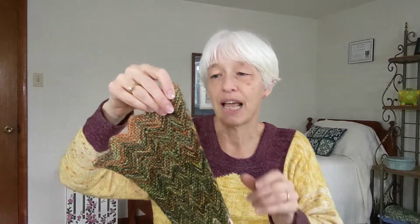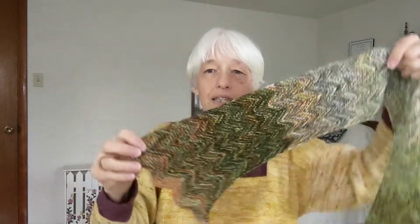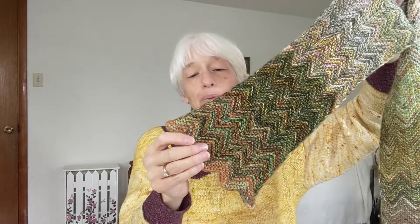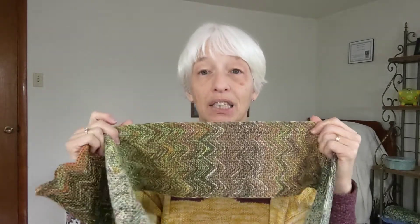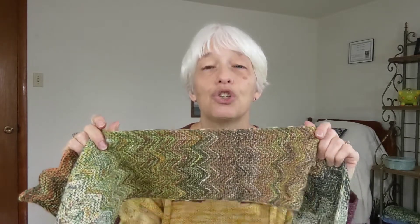A couple of the skeins were heavier, almost more like a sport weight. And then when I doubled them, you can see it's gotten real big here at the end. But I thought for the end that was okay for it to flare out like that. And then I think there were two maybe that I felt just didn't go in with the color scheme — they were slightly off. One was kind of fluorescent. Anyway, I didn't use all 24. And it's a good thing too, because when I finished it, it was just about six feet long. And when I blocked it, it blocked out to 73 inches. It's huge — it's really long.